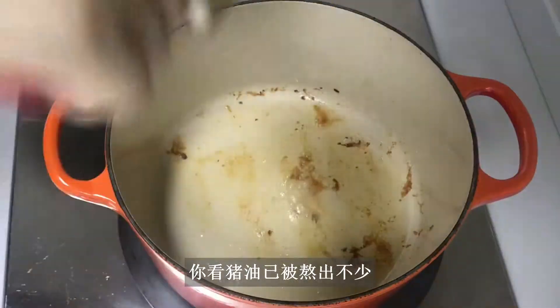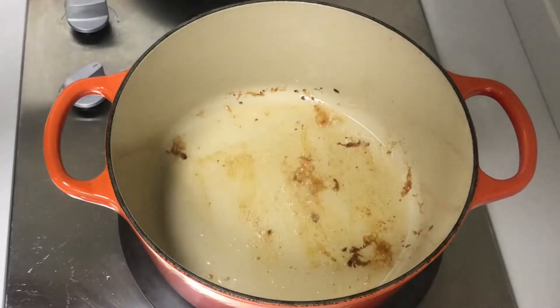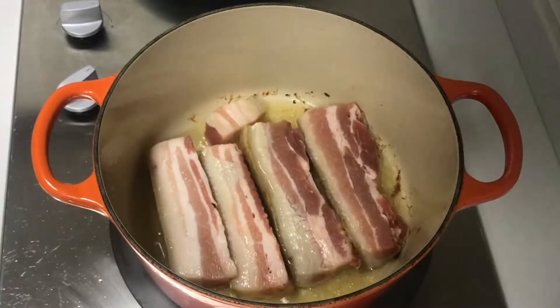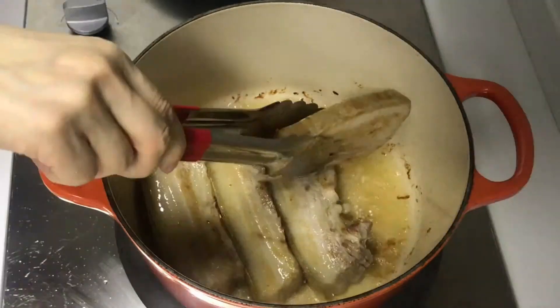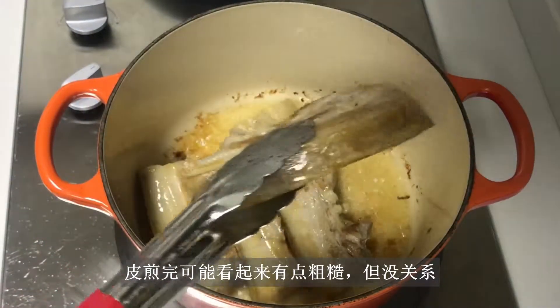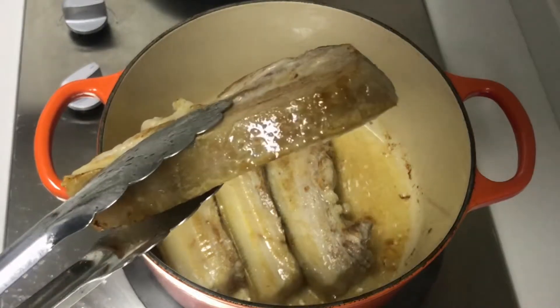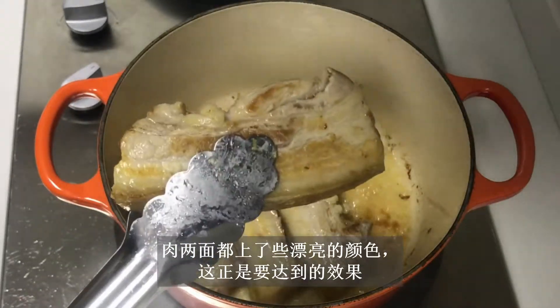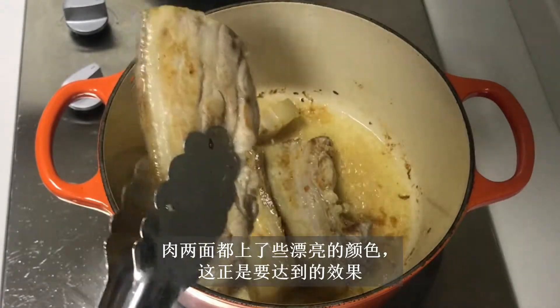Look how much fat has been rendered out. Repeat with the remaining pieces. The skin may look a bit rough, but it's okay. Both sides have developed some nice color, and that's what you want.